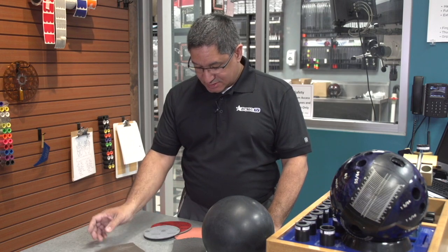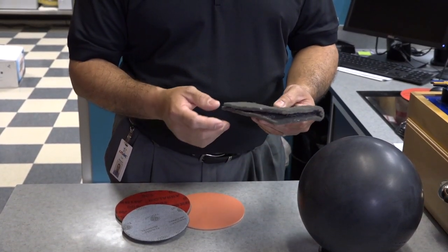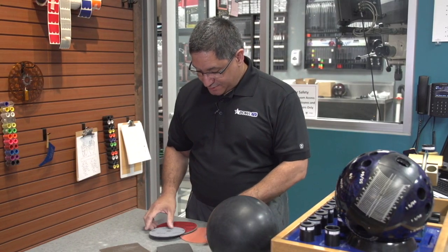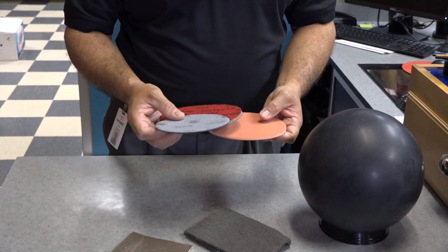But nowadays, we've transitioned into products that look more like a Scotch-Brite. This one happens to be Merlon. And then we've got the new abrasive pads that are foam-backed.